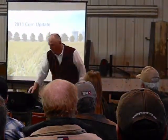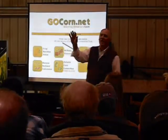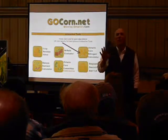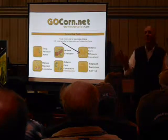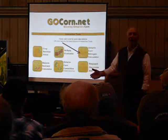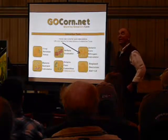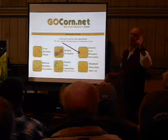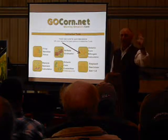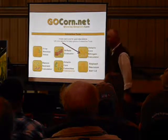We'll start with the fertilizer plot. My website is GoCorn.net. The performance trials are up — they were posted on the 29th. Our goal is to get the performance trials up on the 25th of November, but we didn't quite make it this year because of some late harvest and tough conditions. The performance trials are up and I want to talk about them a little bit.